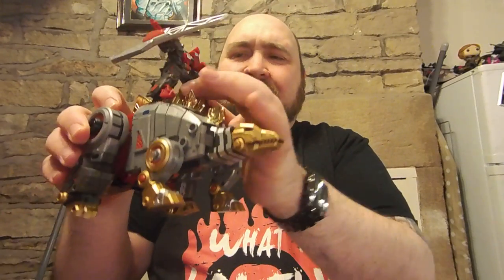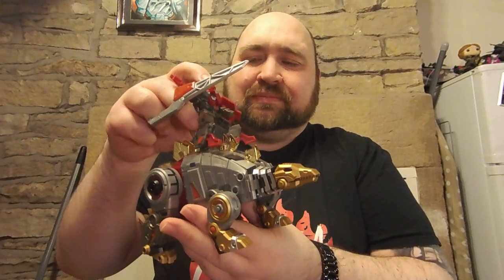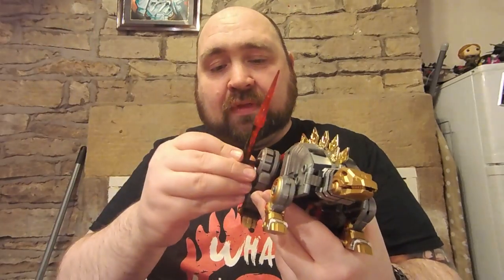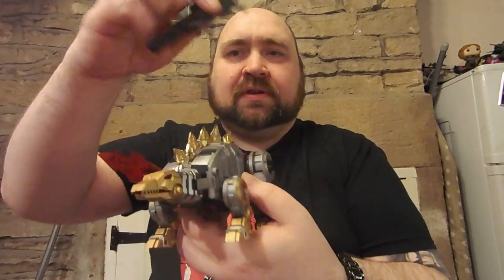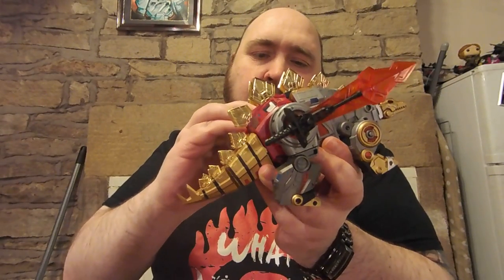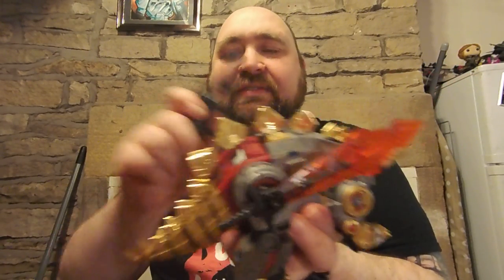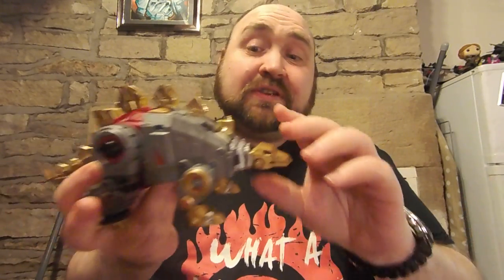He doesn't really have anywhere that he kind of rides on Snarl — he can just stand up on there should he so wish. Snarl comes with the clear red sword and the big cannon that you can mount on his back legs if you want to weaponize your stegosaurus.